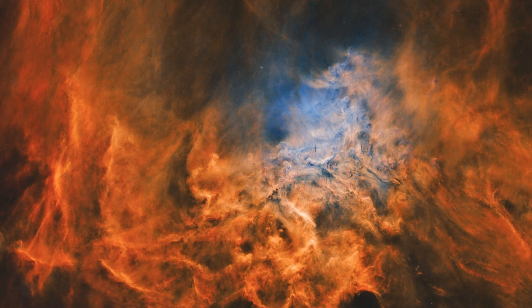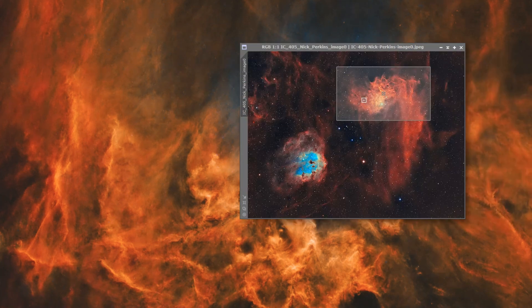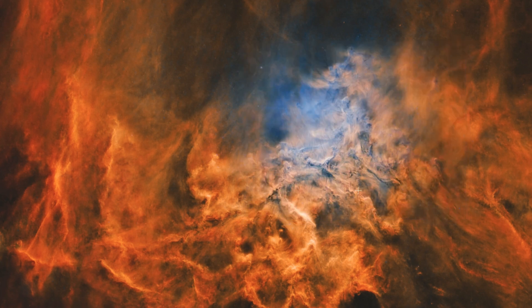Normally when you see images of this, it's taken from much further away. Right here is an image by Nick Perkins of the Tadpoles and the Flaming Star Nebula. My image is just this little square up here — roughly my two-panel mosaic is just this rectangle right here. So we are zoomed in quite a bit more than I think a lot of exposures are on this particular object.